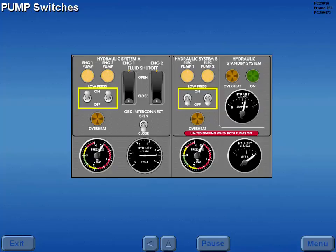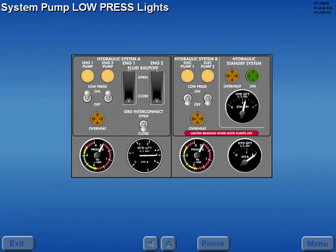System A and B pump output is controlled by the pump switches. With the pumps not operating and both systems depressurized, all four low pressure lights are illuminated. System pressure is displayed on the respective pressure indicator.